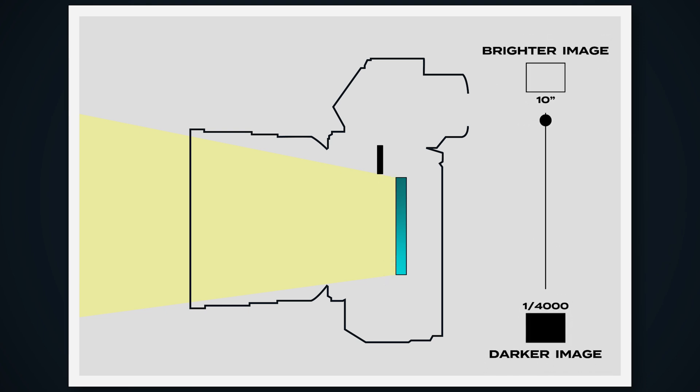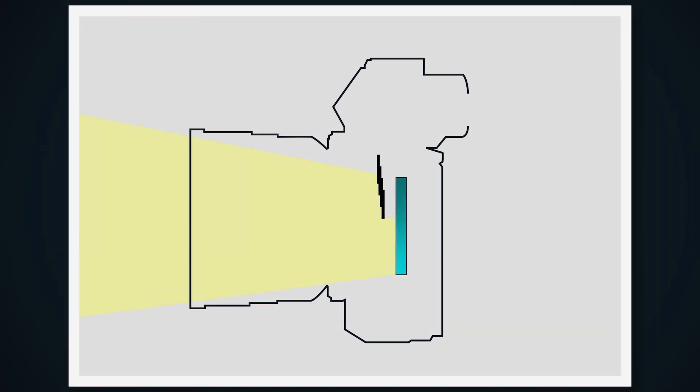The slower the shutter speed, the longer amount of time that your sensor is exposed to light, meaning the brighter the photo will be. The faster your shutter speed, the shorter amount of time that your sensor is exposed to light, meaning the darker your photo will be. Now let's talk about ISO. Once the light comes through your lens and through your open shutter, it hits your camera's sensor. Your ISO is how sensitive your camera's sensor is to light.